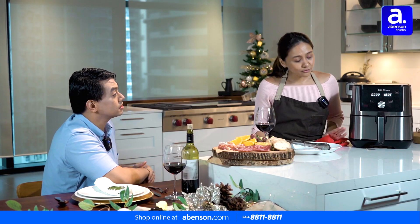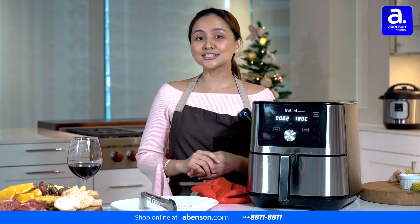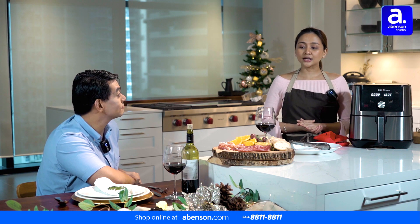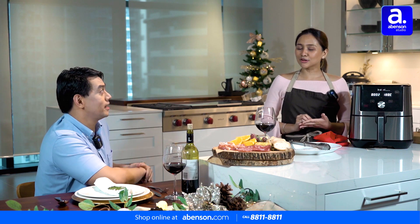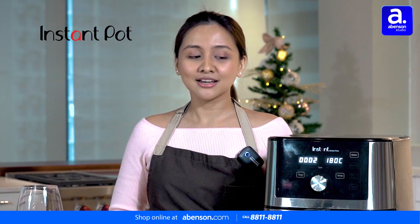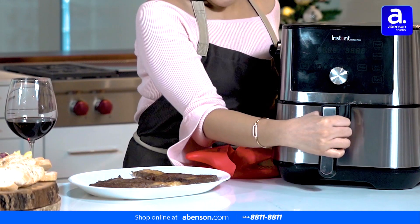With our Instant Vortex Plus, people would usually be confused because we have Instant Pot and then we have Instant Appliances. They're actually the same brand. The brand is Instant Appliances — the first product they put out in the market was the Instant Pot, and everyone knows Instant Pot is the number one multi-cooker in the States and the most trusted brand in the Philippines. They're also branching out with other appliances in the kitchen, such as our Instant Vortex Plus.